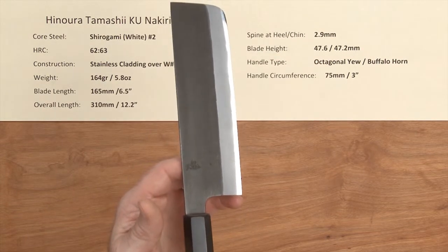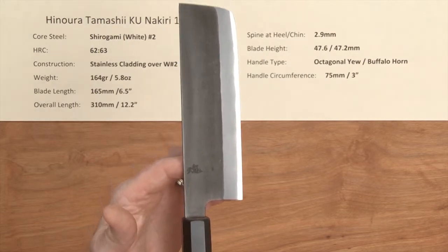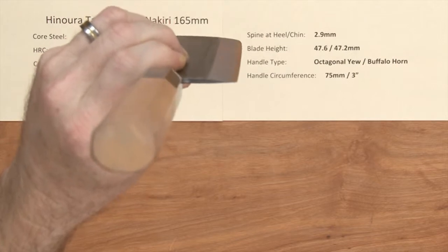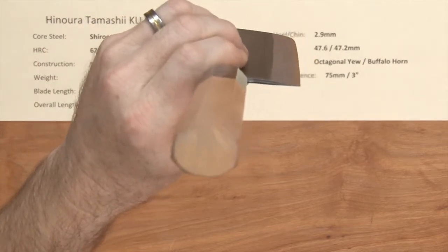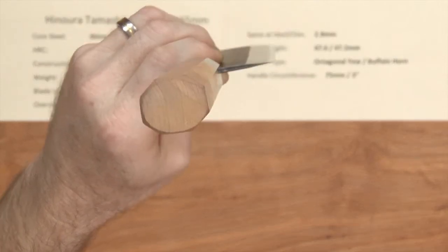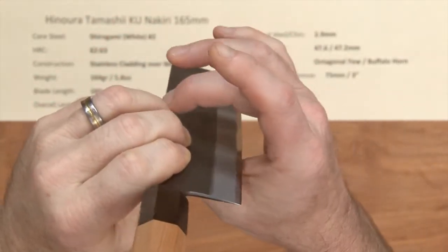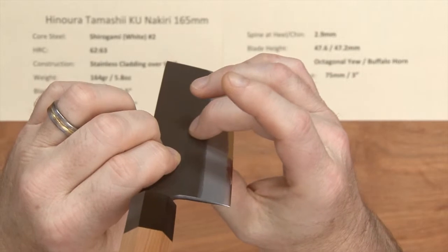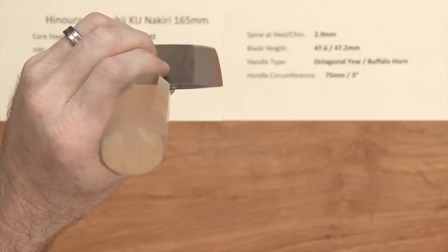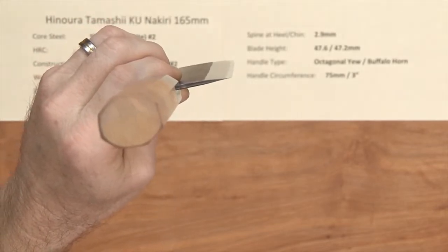The balance point on this Nakiri is right close to that kanji logo. The profile is quite flat — some people like Nakiris with a little belly, some like them really flat, and this one is quite flat. It's ground pretty thin right towards the edge; the shoulder doesn't come down and there's not a huge primary bevel, so you'll get just a tiny bit of wedging on certain things. It's not going to glide through everything, but it does go through product quite well and is ground quite thin all the way down to the edge.